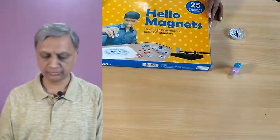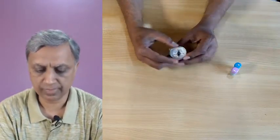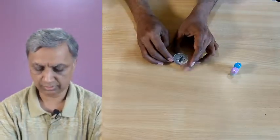I will be using some of the material from this kit and also some extra material. Let us see how this magnetic compass works. The magnetic compass helps you to find which direction is where. As the earth rotates from west towards east, this is the rotation of earth.